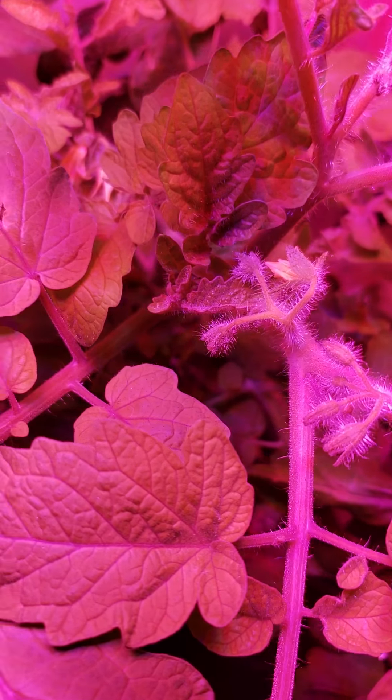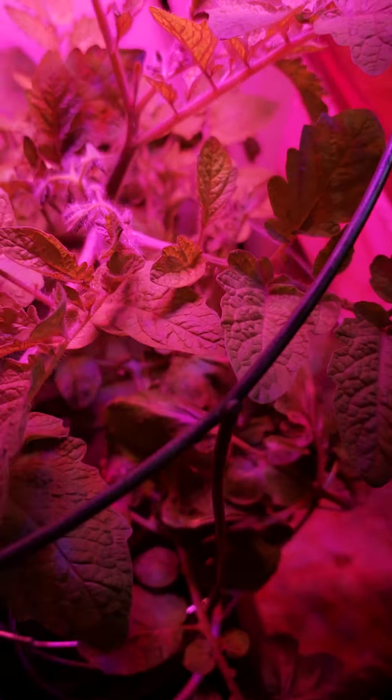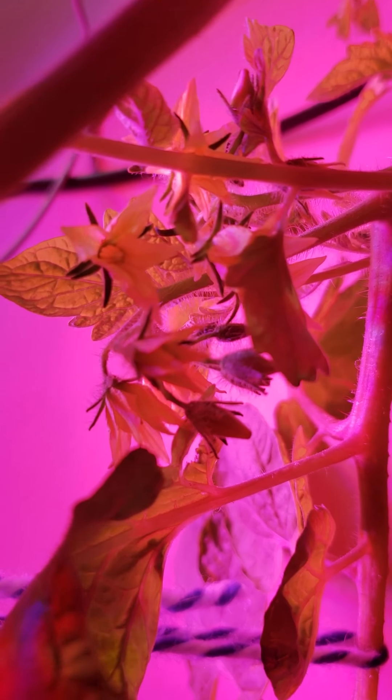So here's the new light. I unboxed it last night. This thing's actually pretty bright. I'd like to move my tomato plant over here from my corner.